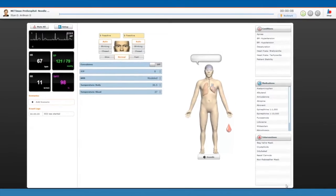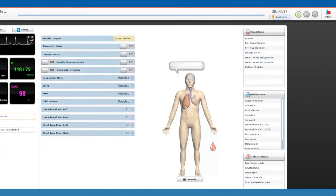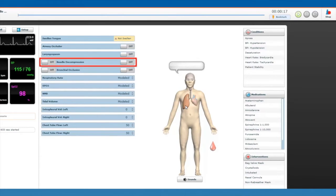In a running SCE, click the lung to open the respiratory view. Then turn the needle decompression switch to ON for the desired side.